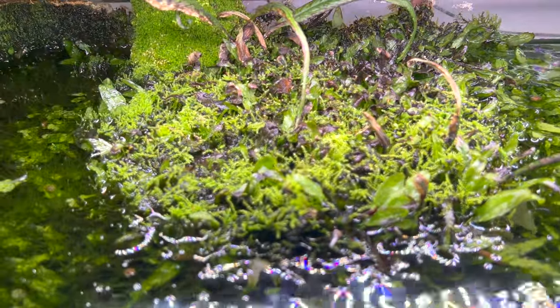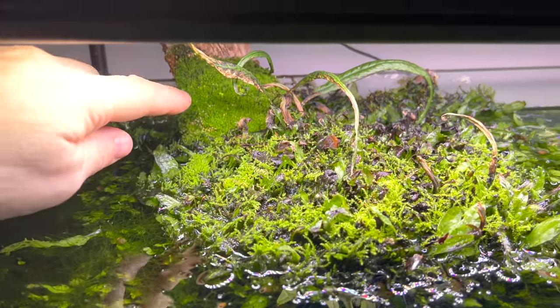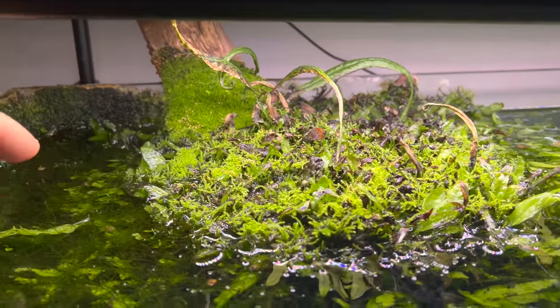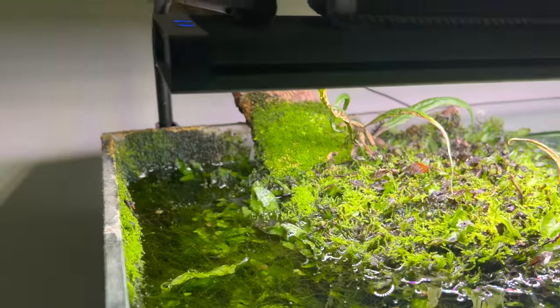There used to be a lot of HC in here too. There's still a little bit of HC mixed in with the pilo moss on that driftwood.